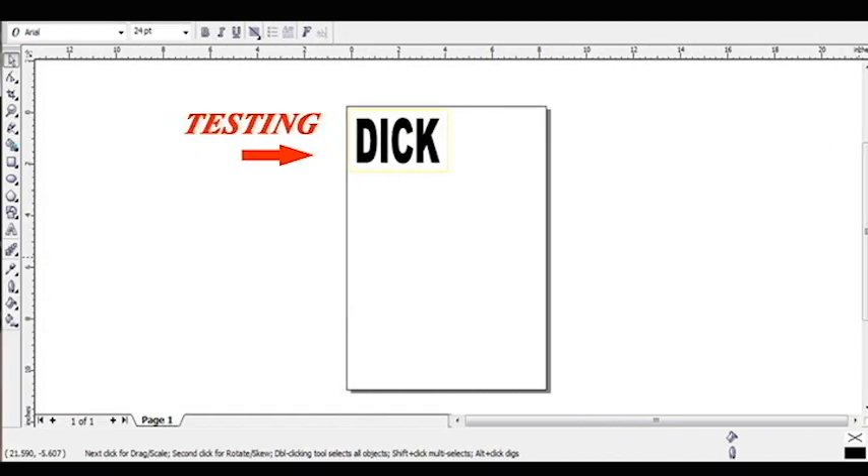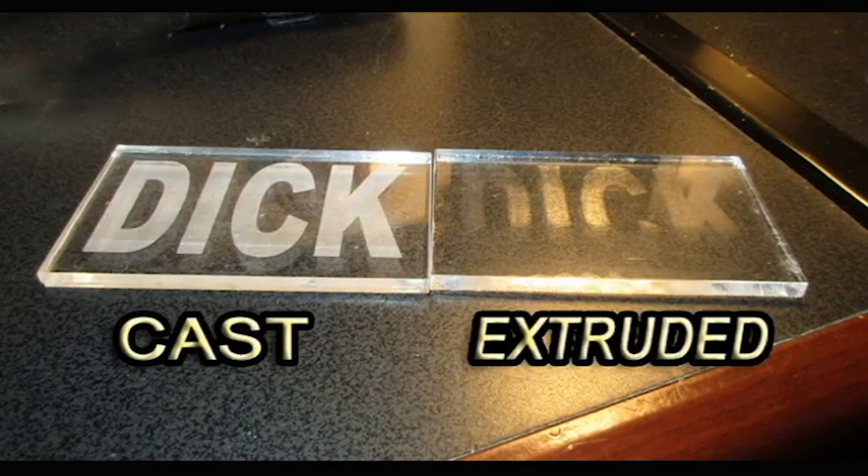One thing I will point out at this time is that you should always use cast acrylic when doing any engraving. Here is a sample of why I say this — the cast will show up the engraving much better than the extruded.